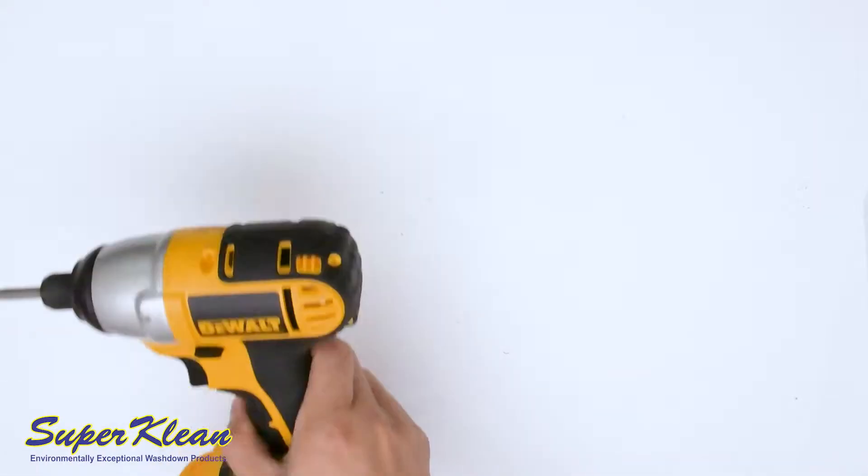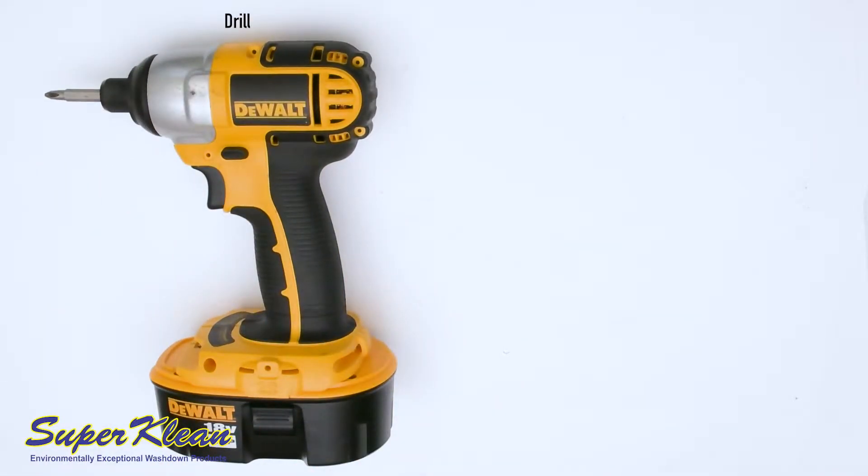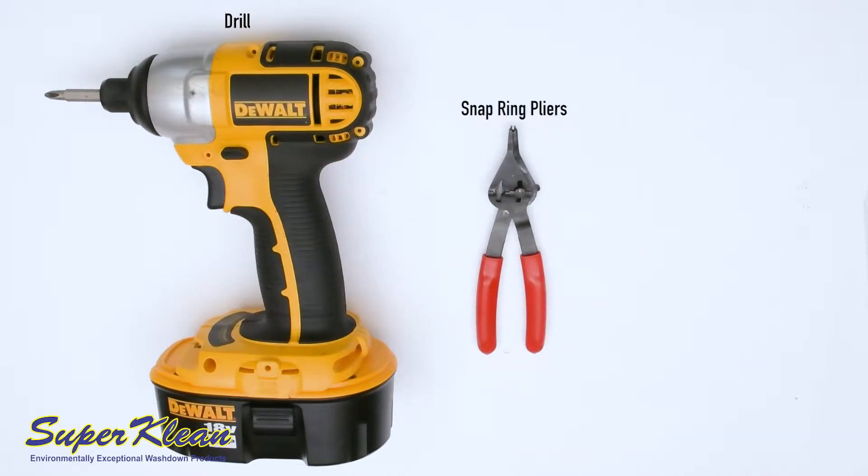Welcome to the product maintenance video for the DuraFlow nozzle. You will need a drill, snap ring pliers, and a Phillips head screwdriver.